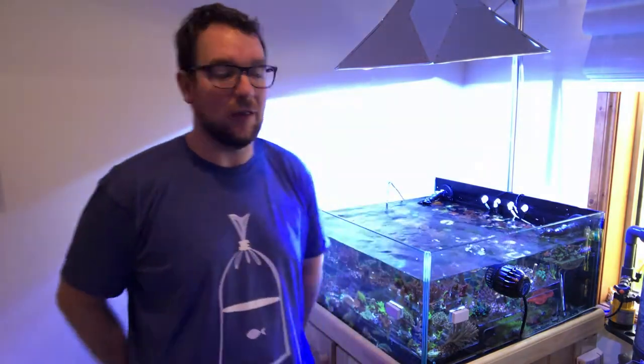Hi all, welcome to Video 4 in the series. Today we're looking at taking top-down shots of your corals. If you are new to the series, we've got three videos out so far: the first one is selecting equipment, the second one is taking pictures of your fish and coral through the front of the tank, and the third one is taking full tank shots. So today we're looking at top-down shots.